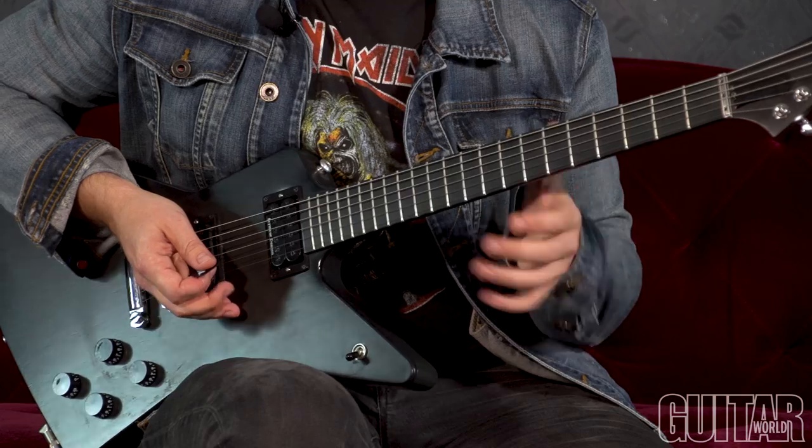I'm tuned to C standard, which is important to know — it's just your regular guitar tuned down two full steps: C, F, Bb, Eb, G, and C.